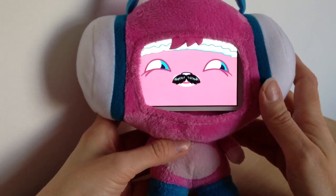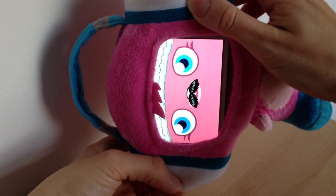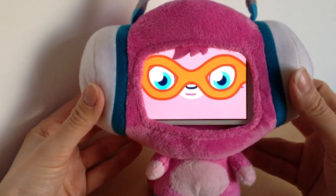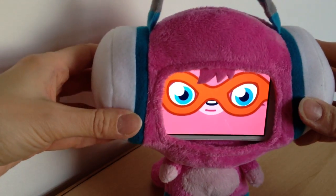You can put ears and all different things on them, and you can put them in super mode — your Moshi is now a super Moshi with the super sign on. Really cute! And then if you want to put her back to monster mode you can do that too.